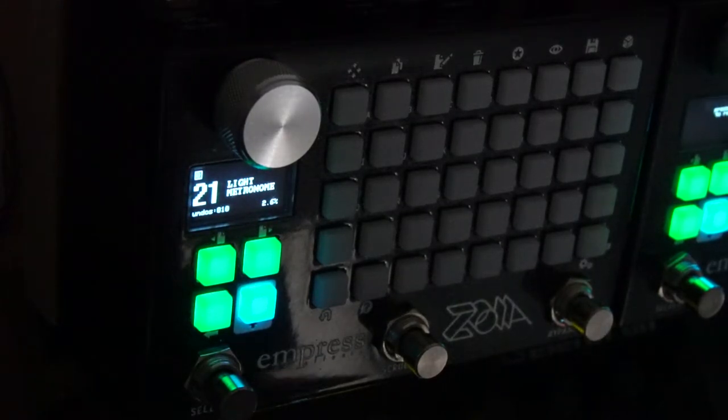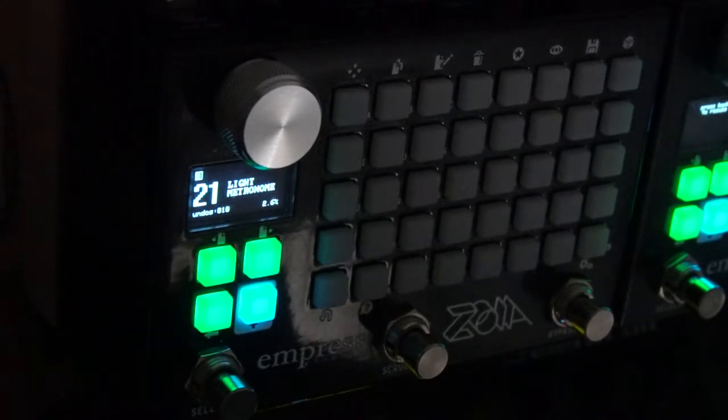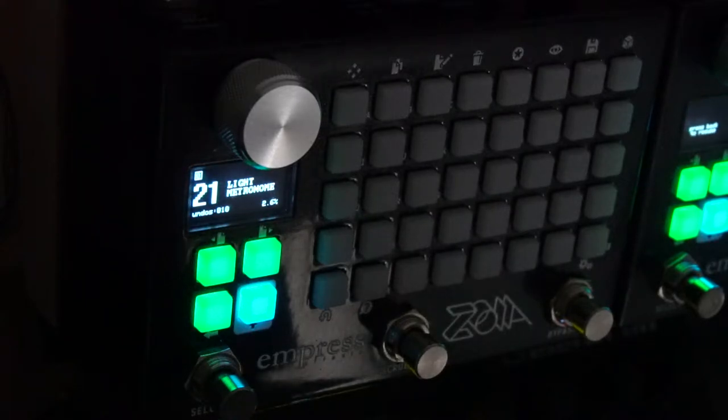Hello Internet. My name is Ryan Holmberg and I am an electronic musician from Southern California. Today I am going to show you how to make a visual metronome on the Empress Zoia.